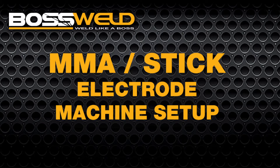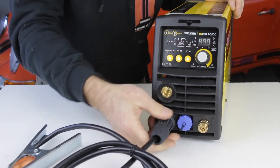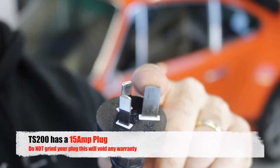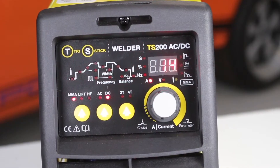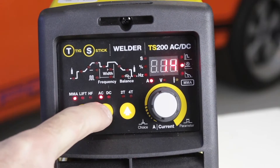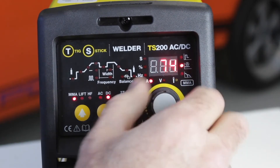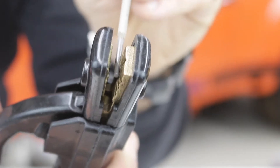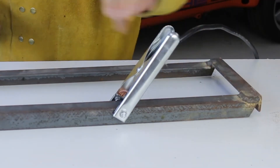First I'll cover the setup for stick welding. Identify your earth lead and connect it to the negative output connection, twisting firmly to secure it. Now connect your electrode holder the same way to the positive electrode connection. This machine requires a 15 amp outlet. Do not grind it as it's dangerous and it will void your warranty. Turn the machine on and then select MMA which is manual metal arc. Then on the AC-DC selection select DC. Then select your current. As a rule of thumb use roughly 40 amps per millimetre of rod size. Once you've selected the appropriate size and type of electrode for your job, you can place it in the holder at multiple angles depending on whether you're welding vertically or overhead. Ensure a good clean connection with your earth lead and you're ready to go.